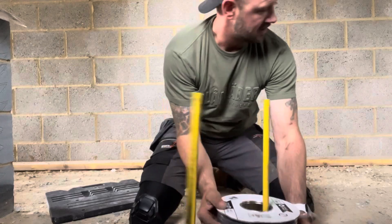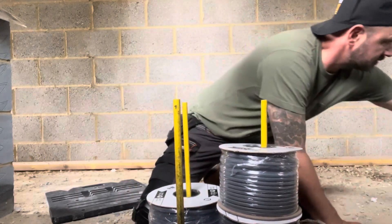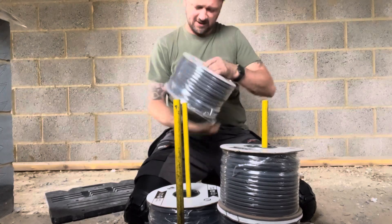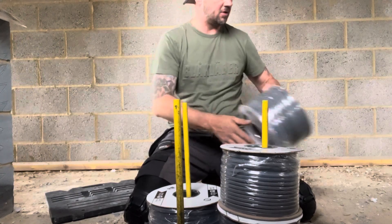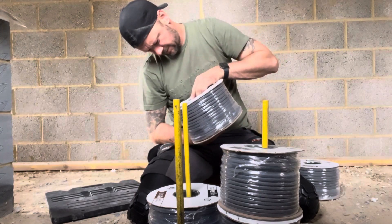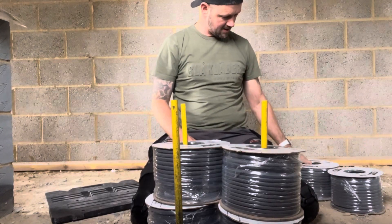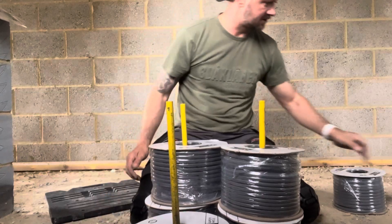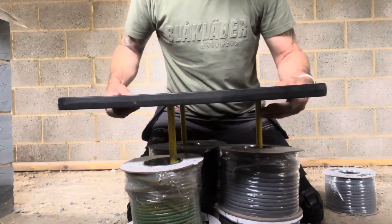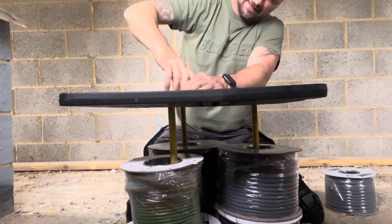I've got 1mm and 1.5mm cable - I want the lighting to be on 1.5, at the top. Then 2.5mm for the garage supply and a few sockets. There's also a three-core - that one's going to be used for the smoke alarms and running a bonding for the earth. This is the most I've pushed on this cable jack - let's see if it can handle it.